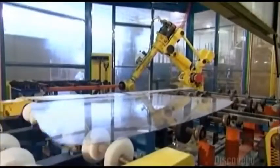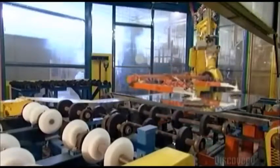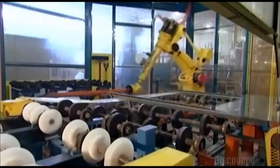A robot now sets that second piece of glass on top of the freshly sprayed one. This is a temporary arrangement — the two sheets of glass are layered for processing but will be pulled apart later.